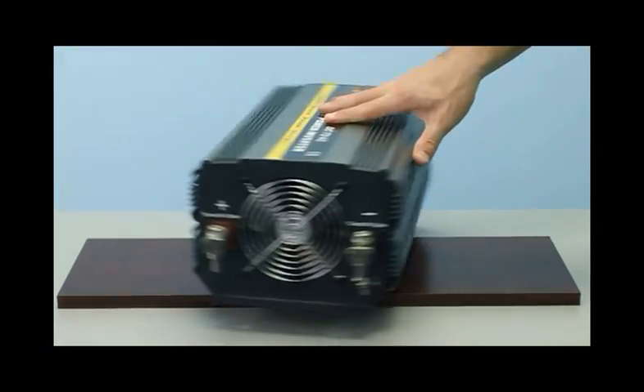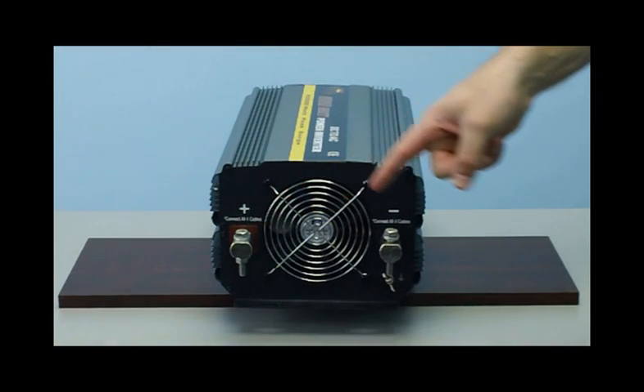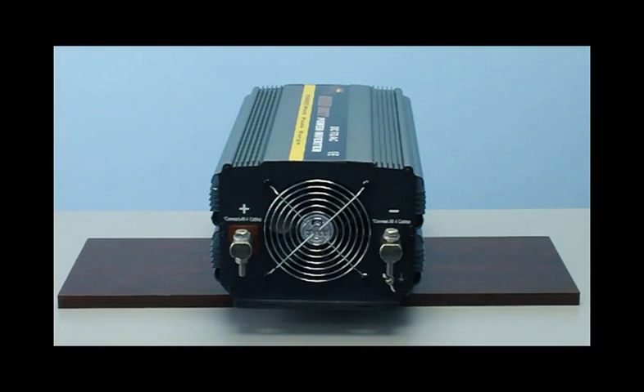If you look at the back of your inverter, you will see two connections: the red positive terminal and the black negative terminal. This is where you connect your battery cables to your battery.